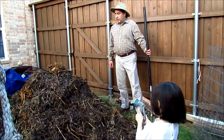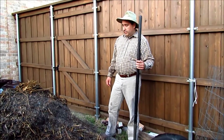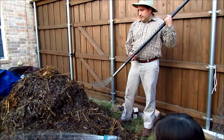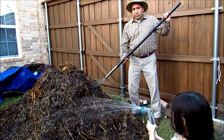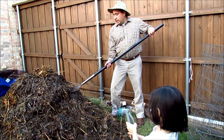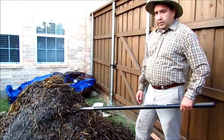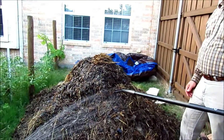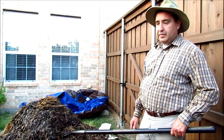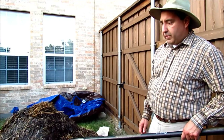Today I'm going to turn the compost pile. This is day four of the Berkeley method of composting. I did not use any manure, just greens and dry leaves. I'm going to turn it on day four, and then on day six, and then on 8, 10, 12, 14, 16, and 18, and it should be very close to ready.